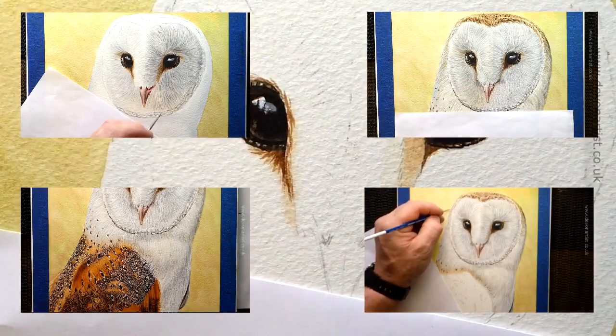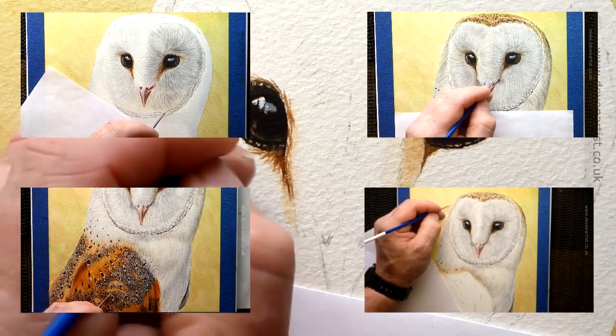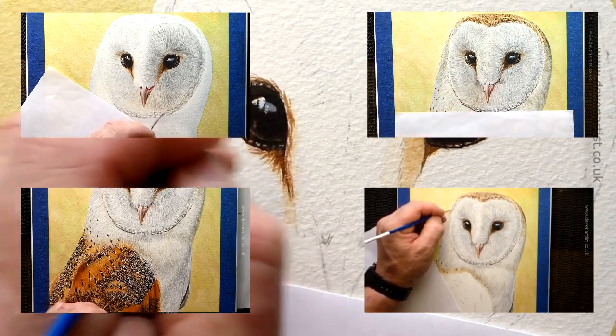Today I'm going to show you a clip from my main Patreon video on how to paint a barn owl. I'm going to take a snippet from that on how to paint the eyes. Let's get started.